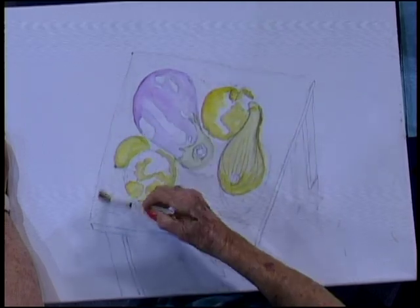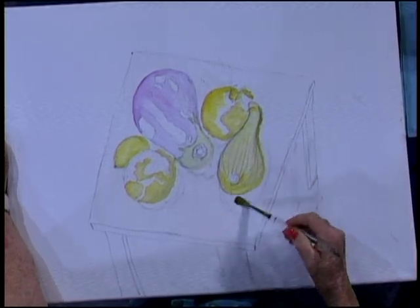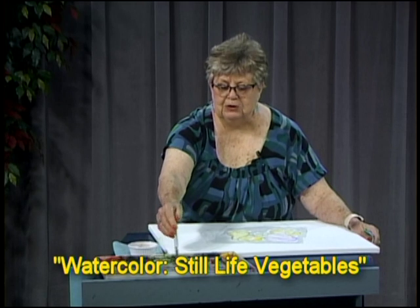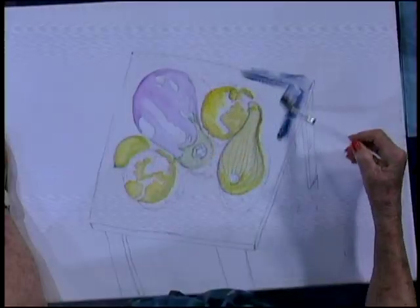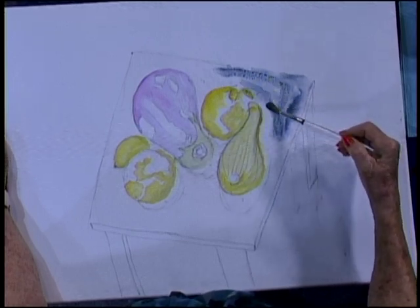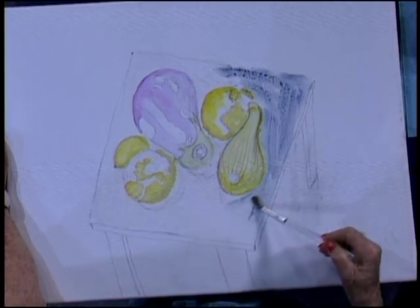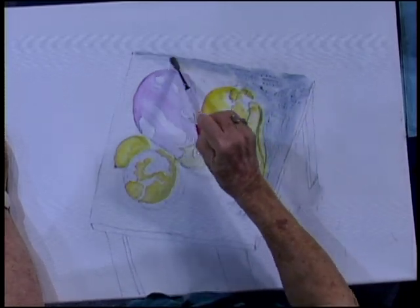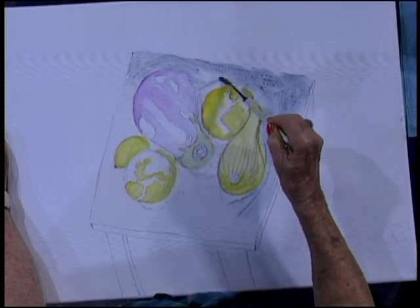I want to get the darkness in my tabletop — remember it was dark. So we're going to be putting a wash in there that's going to make the vegetables stand out a little bit better. I'm going to use a bluish black and just start by putting that in there. The table top was black, but let's put a wash in here that we can work on with our shadows, and already you can see that squash is standing out a little bit better.